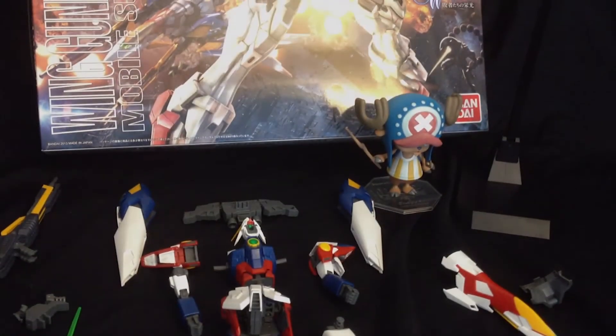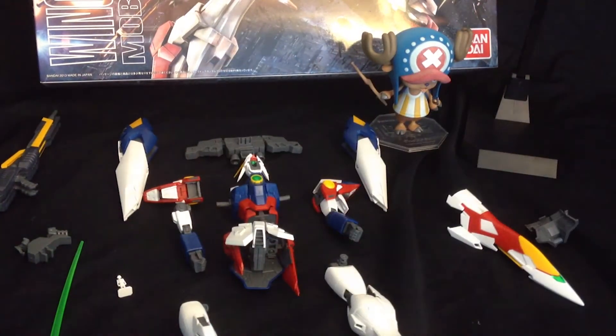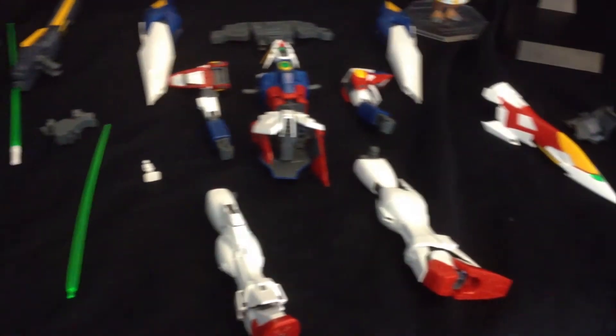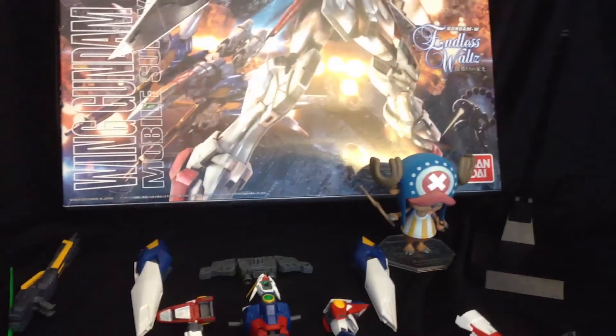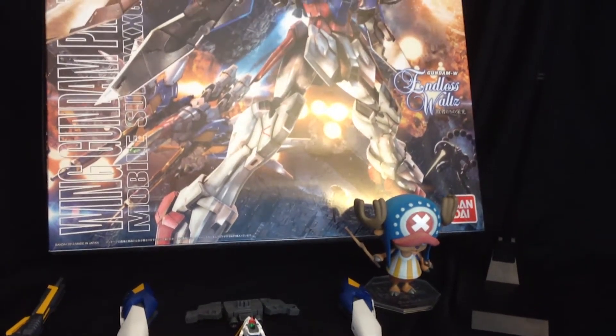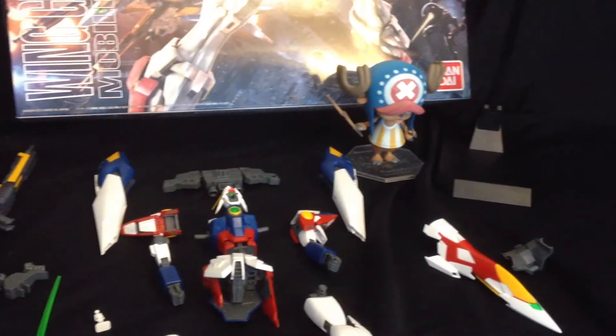Hey everyone, welcome back. My name is Dr. Tony Tonychopper and this is part three of the review for the Master Grade Wing Gundam Proto-Zero. In this part, we're going to see how all of this combines together and hopefully it performs well for poseability and the articulation isn't obstructed. Without further ado, let's get started.